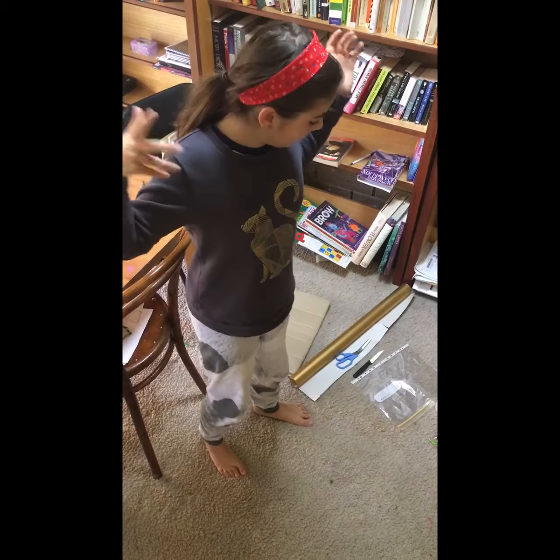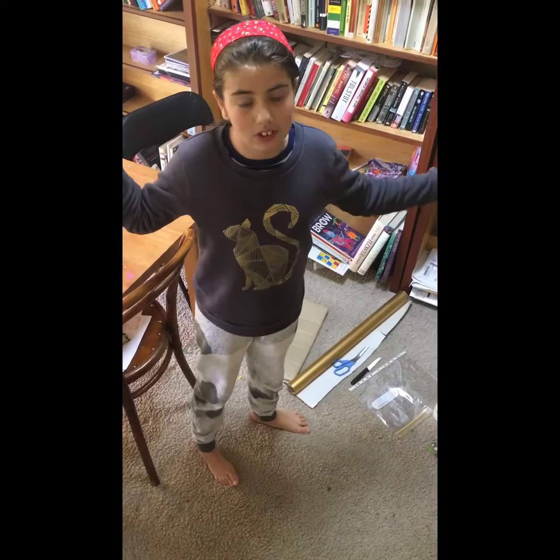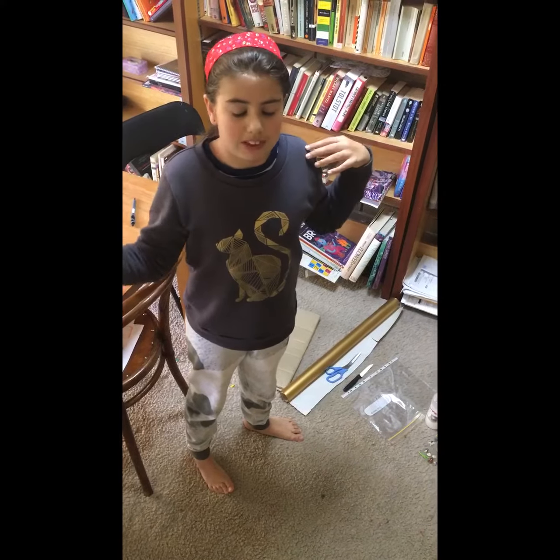Hi everyone, this is my channel Pink Yellow Minty Blue, and today I'm going to be showing you how to make a cute DIY photo frame. I'm sorry if this video is a bit shaky — I'm filming on an iPhone. Please like, subscribe, and comment down below. Anyway, let's get on with the video.